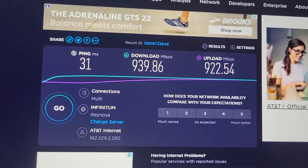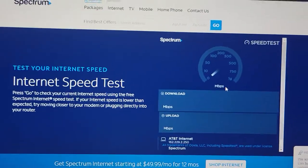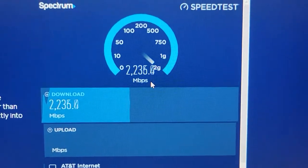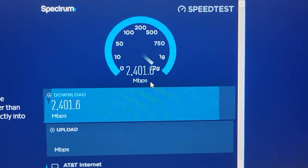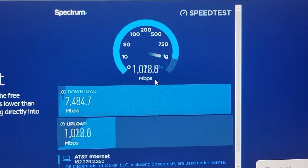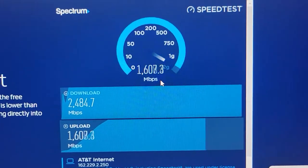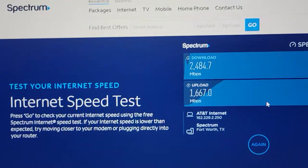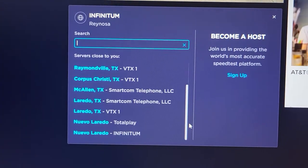That last test is a dud, I would never connect to them. Let's give Spectrum a try — wow, it went up real high. That upload speed is nice, look at that. That's amazing right there. I don't know why these other servers are giving me crap, but let's see if I can get the Dallas network.